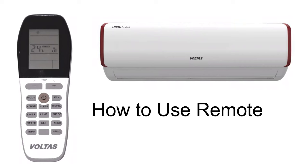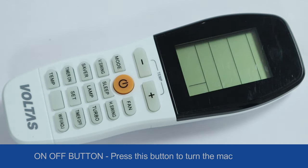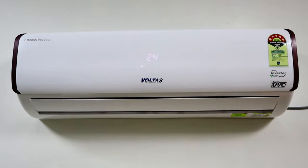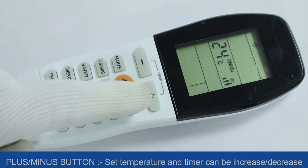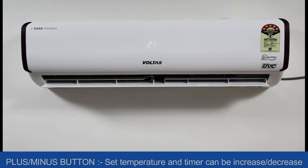How to use the remote: press the on/off button to turn the machine on or off. The plus and minus buttons are used to set temperature and timer, which can be increased or decreased.